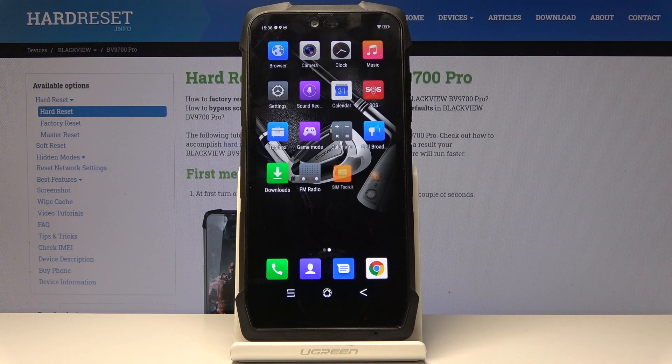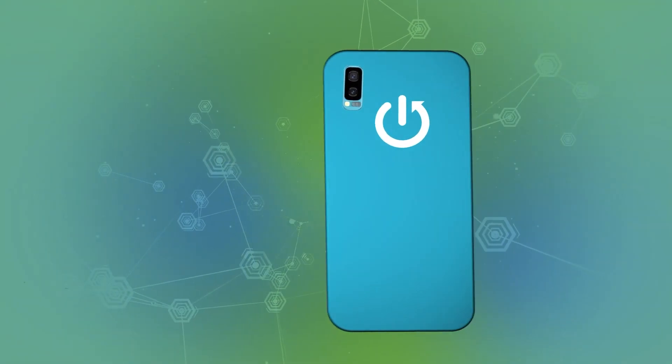That would be all — you've just set up your device, congrats! Now you can personalize the wallpaper and everything else. Thank you for watching. Please subscribe to our channel and leave a thumbs up. Thank you!